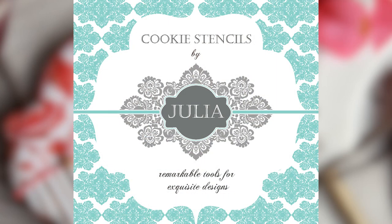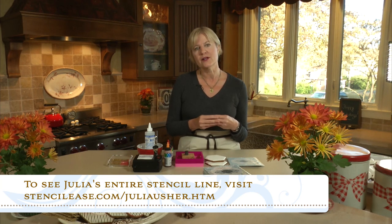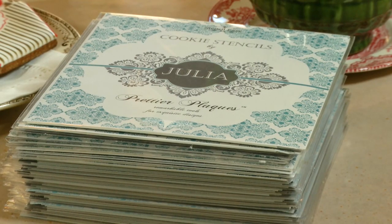It's called Julia Yosher's cookie stencil line and the first series is the Prettier Plaque series. It's been designed in partnership with Stencil Ease, which is the largest manufacturer of stencils in the United States. The idea was born about two years ago when I saw a lot of cookie decorators, myself included, struggling with message plaques and trying to keep the backgrounds from competing with the words — they're always overlapping. So this is a unique system designed to eliminate that issue and to make plaque cookies actually prettier than ever.